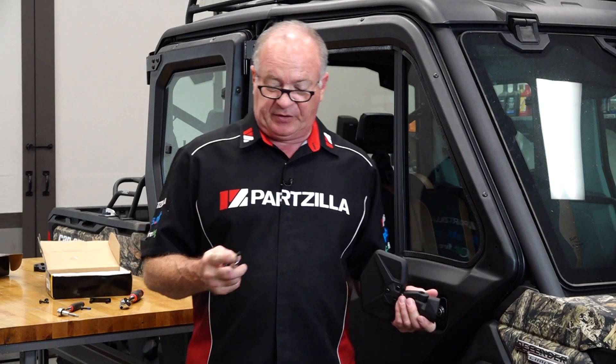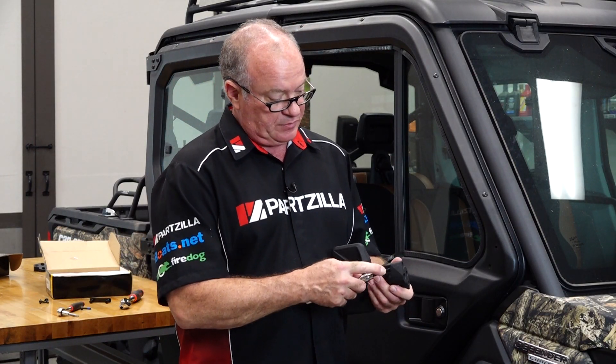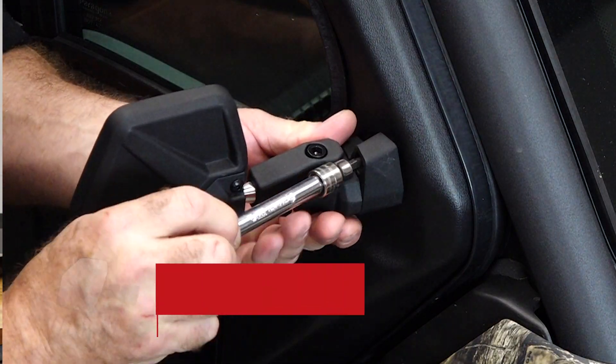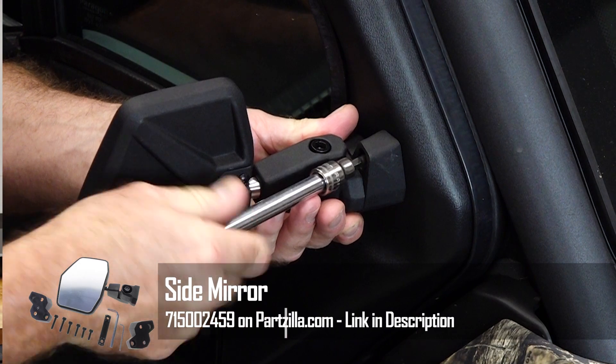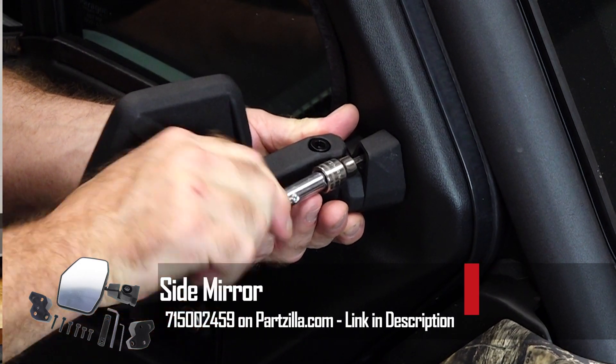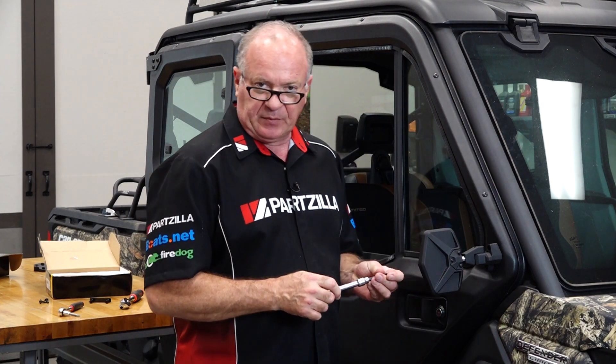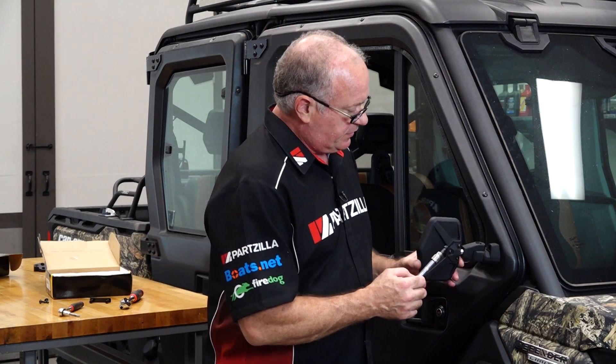Now we're going to use the M6 by 25s — the longest ones — to go into the door frame itself. I would suggest that you get both of them started before you tighten down.